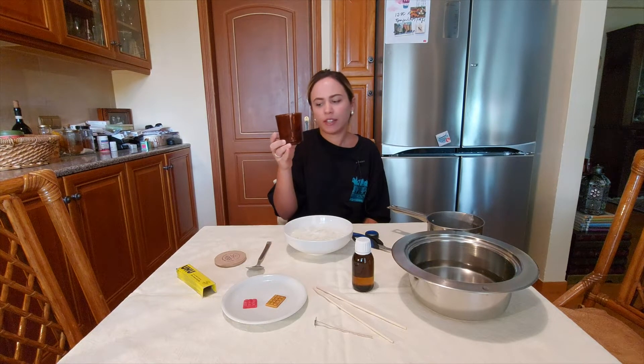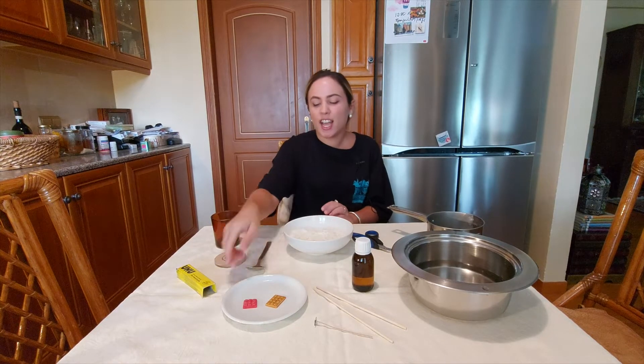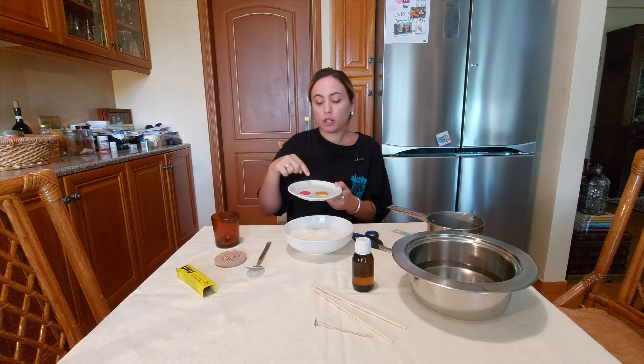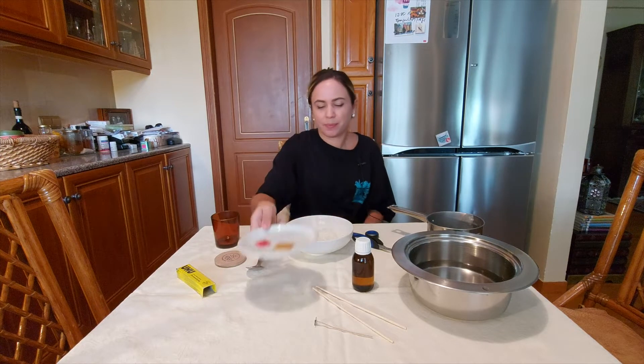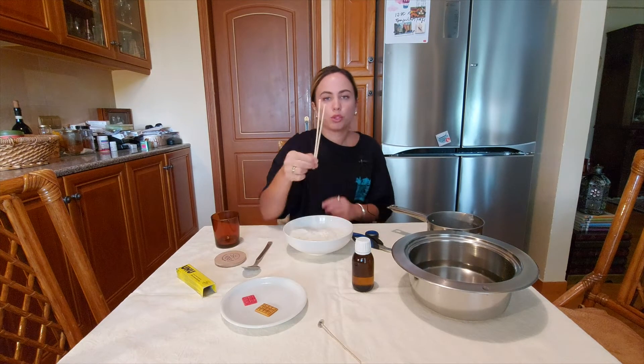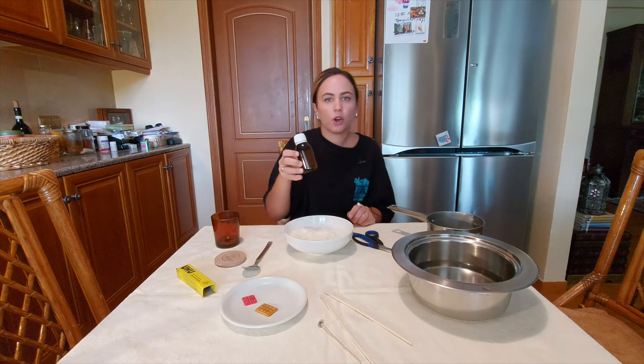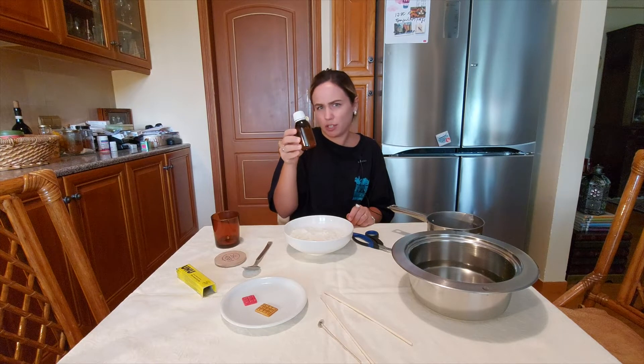Hi, this is Alexandra. Today I'm gonna show you how to make earth-friendly soy candles. For our candles we're gonna need a jar or a container, soy wax — it looks like parmesan flakes — color for our candle. We're gonna use red and yellow because we want it to be orange, a wick (this is size 4), and two sticks to stabilize our wick. Essential oil — this is optional but I suggest you use it; the smell is orange and cinnamon.